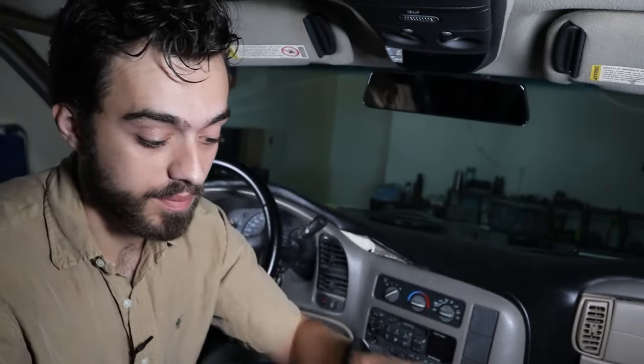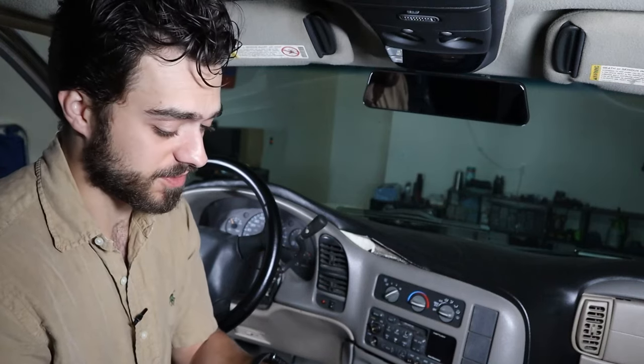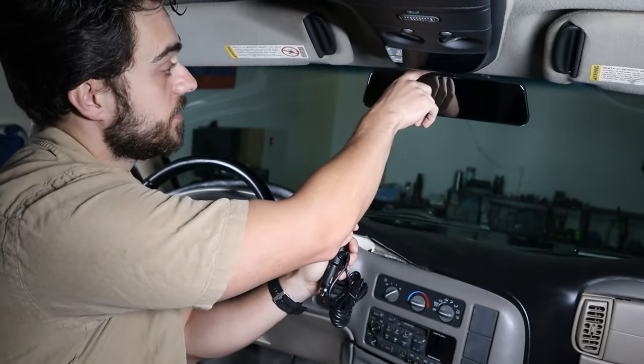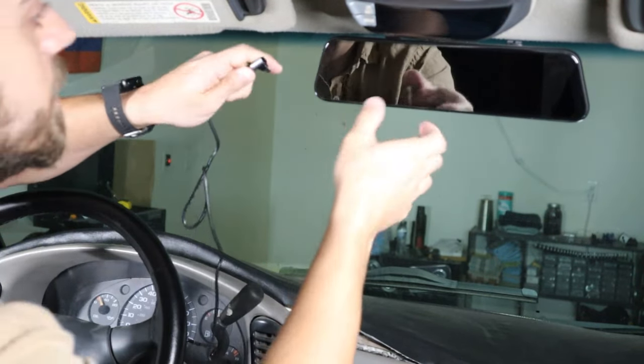I will be installing the hardwire kit, but I'm going to first install just this AC plug to show you all how to do it. Super simple — the Type-C plug plugs right into the unit. Plug it into the AC outlet, then simply just plug it in.